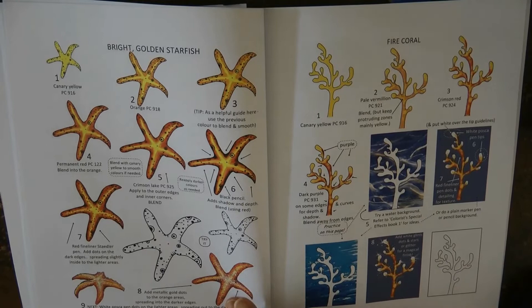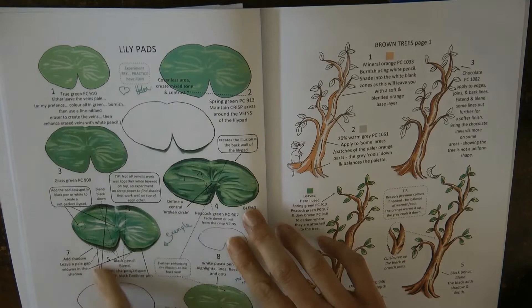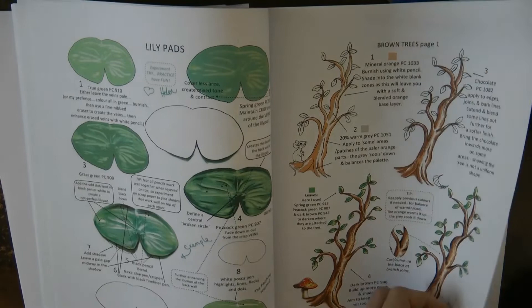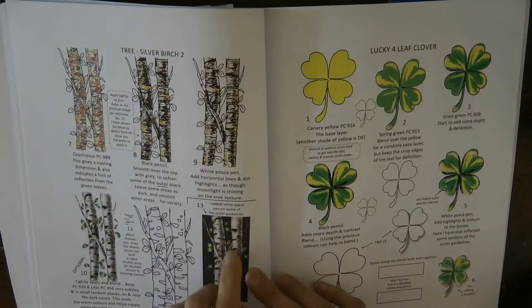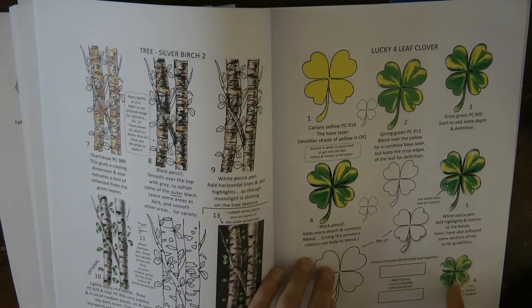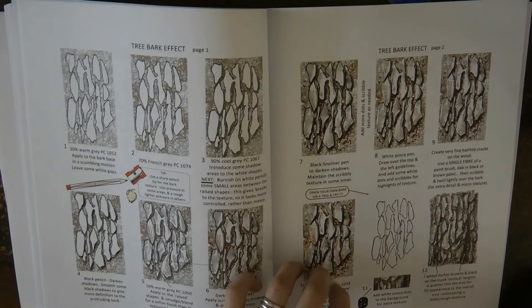Here's the starfish — pretty sure I've had a go at that somewhere — and some coral. I've done this one, probably in Lost Ocean. Here's a lily pad and a tree trunk — I'm sure I've had a go at that tree trunk somewhere, it's got a lot of depth which is great fun. And here we have some silver birch tree trunks — I haven't tried these but they look really good, I must have a go. And a four-leaf clover — nice and shiny.